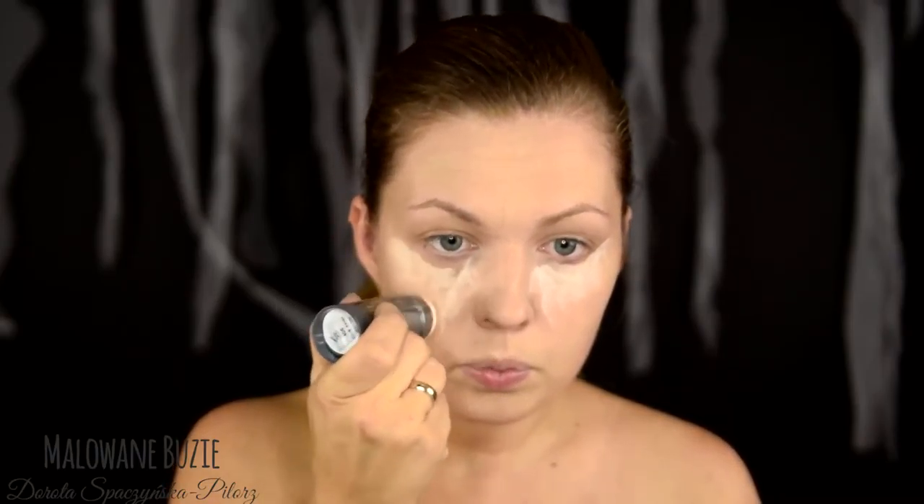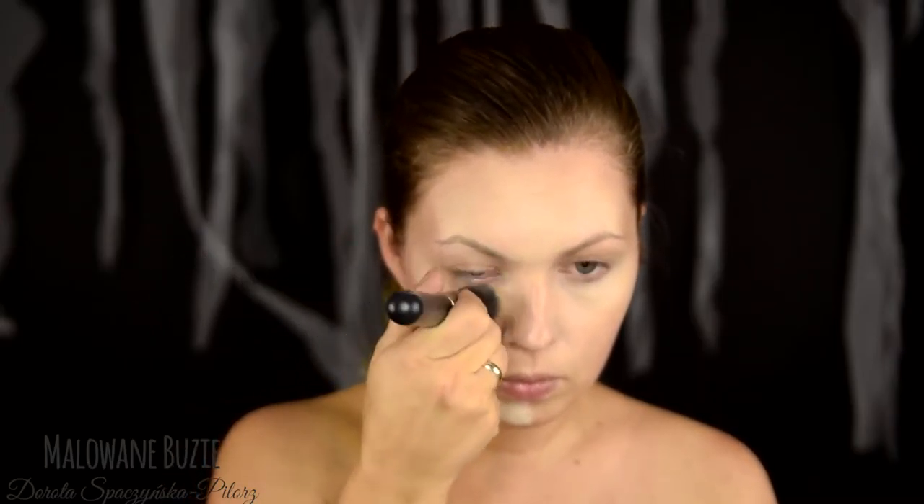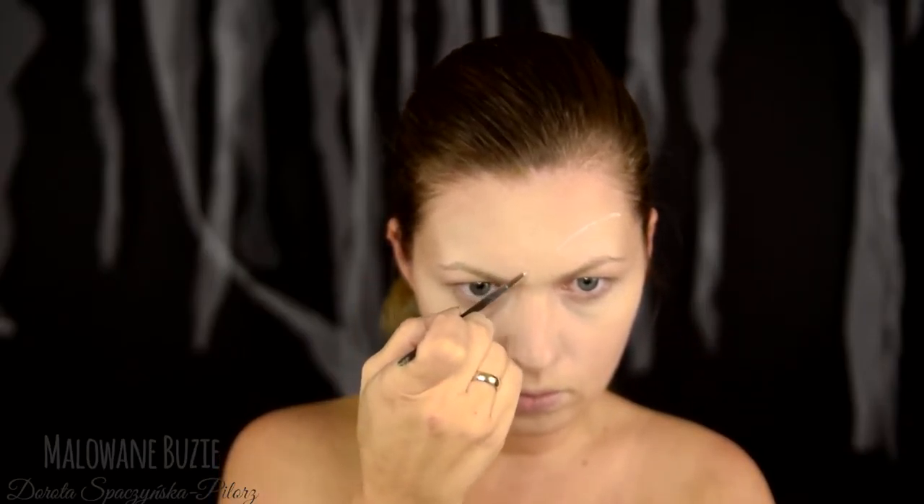W tej charakteryzacji jedynym produktem stricte makijażowym, jakiego użyłam, jest podkład TV Stick z Kryolana w kolorze najjaśniejszym, jaki posiadają. Kolor jest idealny jako podkład do całej reszty makijażu, a buzia jednocześnie będzie ładnie wygładzona.